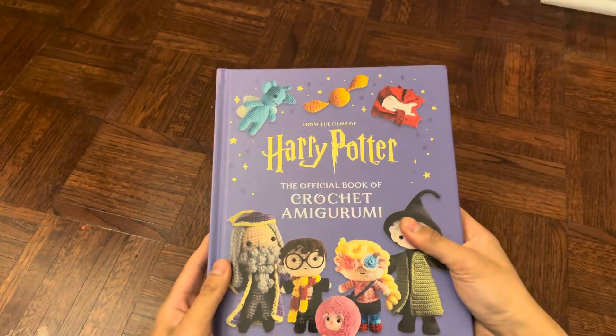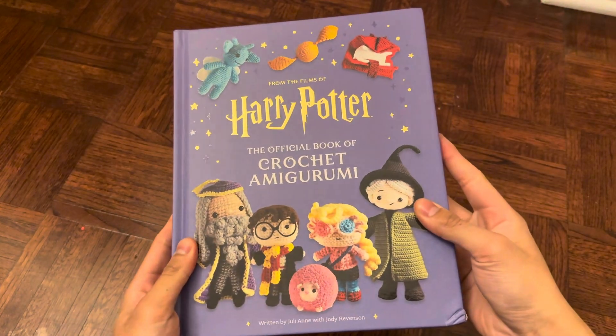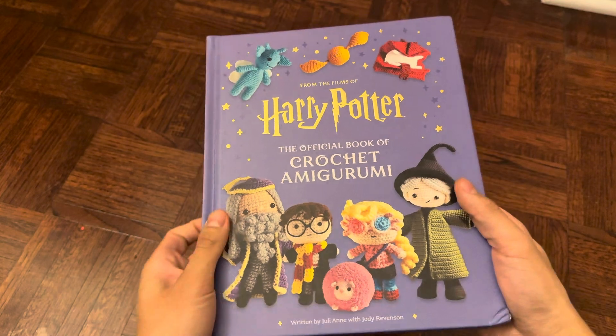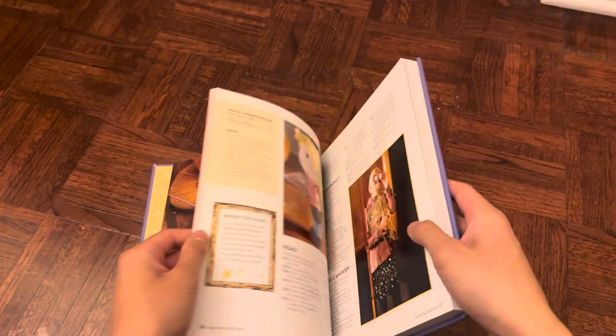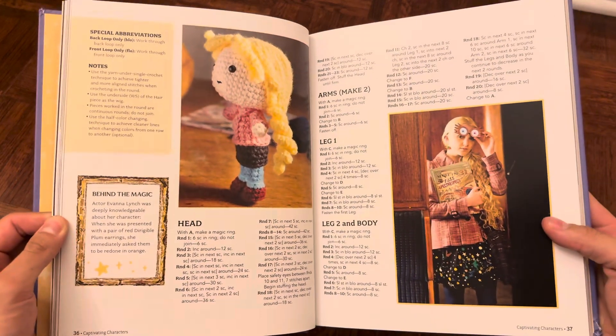What's up guys, today I'm going to be showcasing this Harry Potter crochet book and we're going to be checking out some of the things that you can make using this book. So kicking things off, you have all sorts of characters from the movie that you can make inside this book.